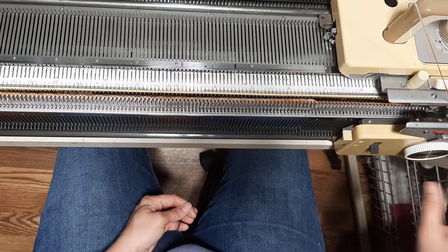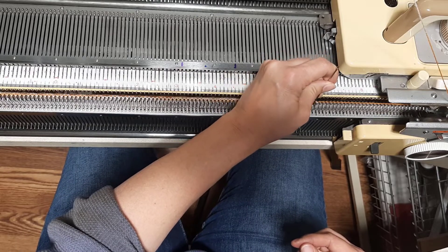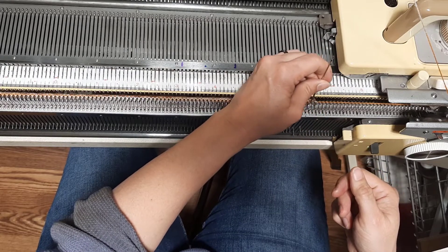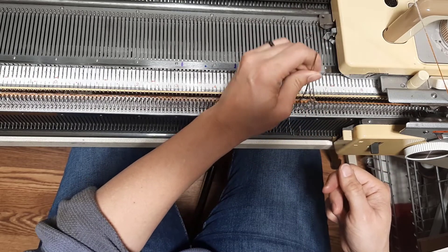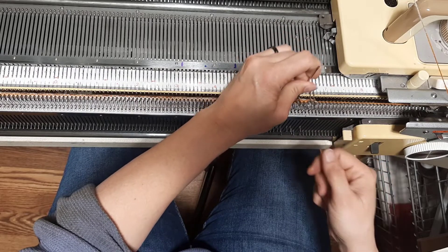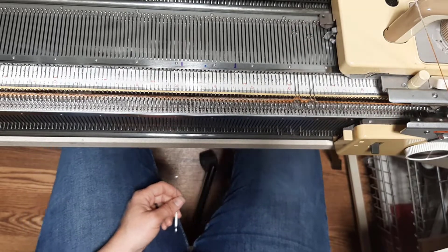We're back to four. Now you are going to transfer only the opposite ones that you had before — the ones that were on the ribber before are now going onto the main bed. We are totally reversing them. I'll come back when I have transferred all of these.